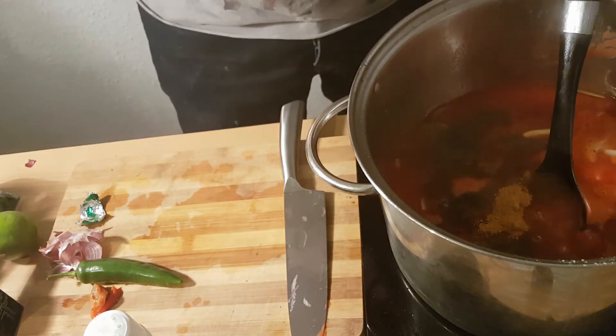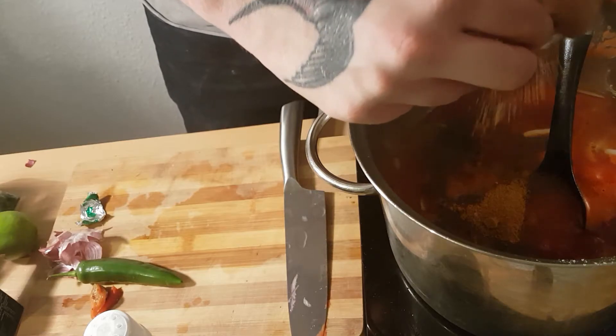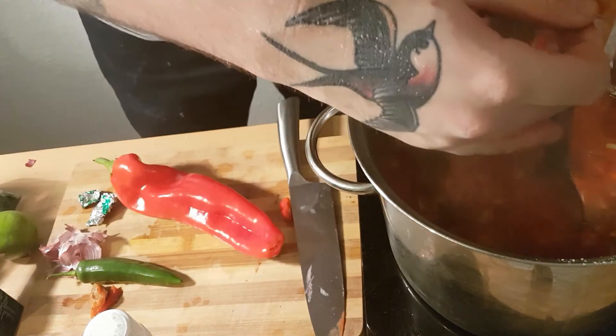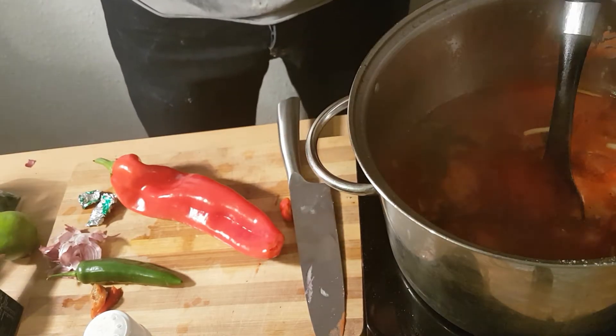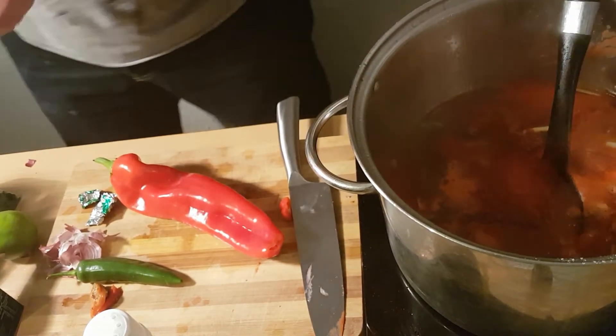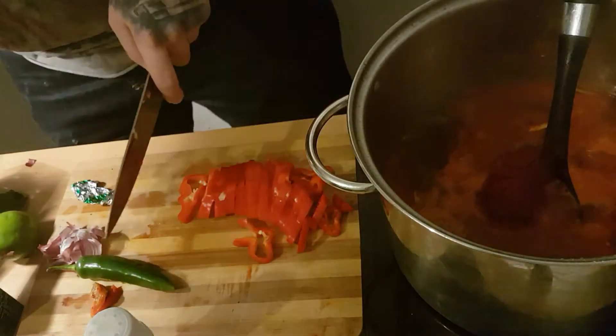I've also got some smoked paprika and that just adds another layer of flavour. I've also got some fresh ingredients to put into this broth — some sweet pepper. You could use just regular bell peppers, whatever you want, but I've got some sweet pointy pepper because it was on offer.